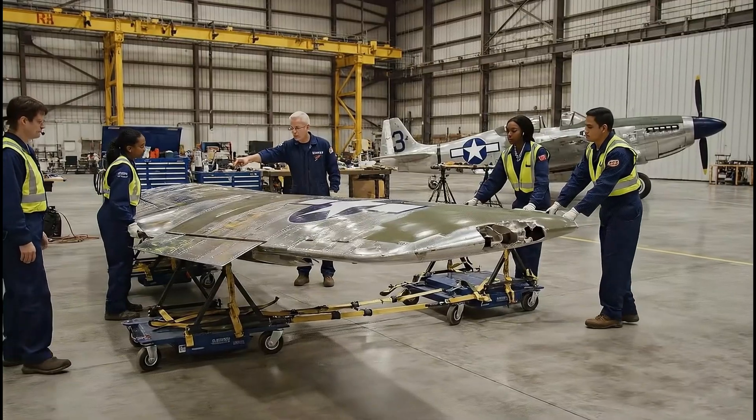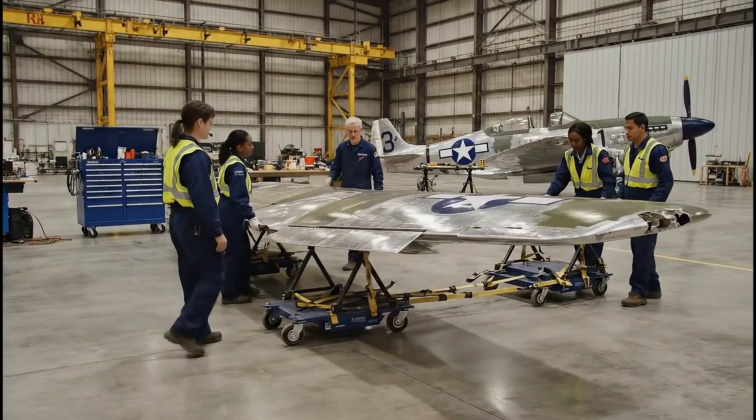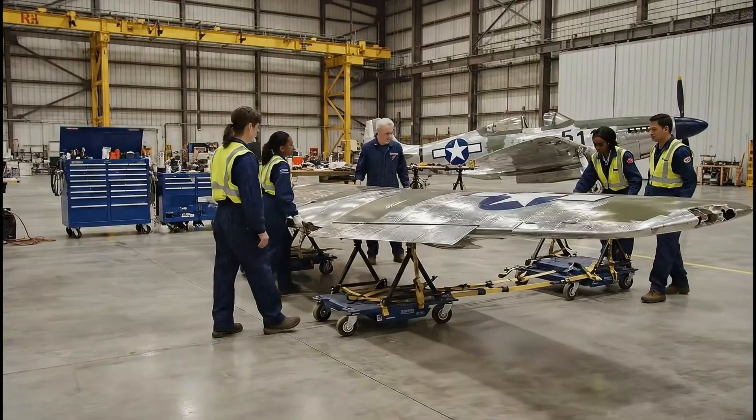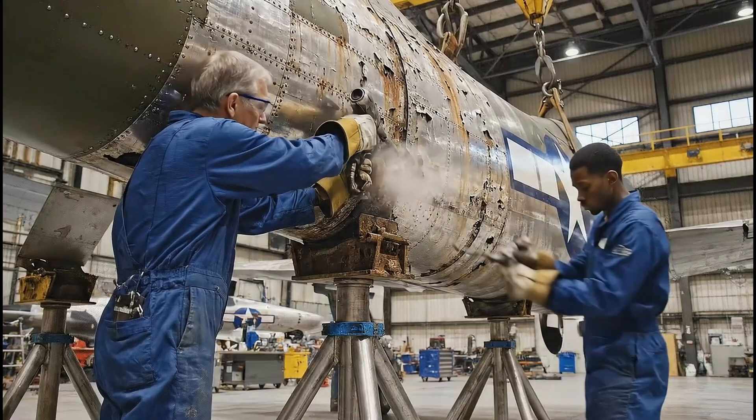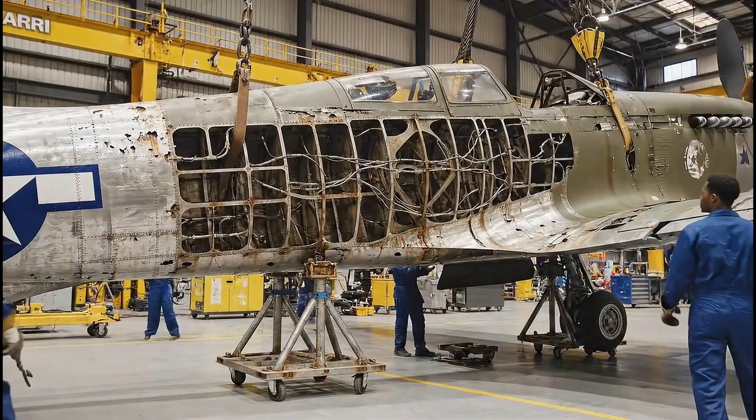Keep the speed steady. Just a little further to the left. Hold it right there. Take it up slow — nice and easy on the tension. She's clear. Hold it right there.